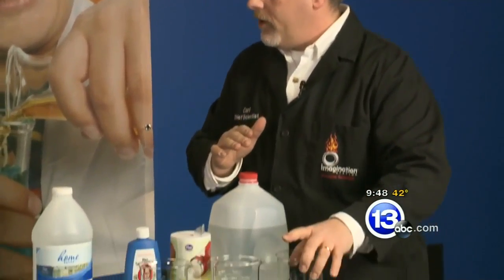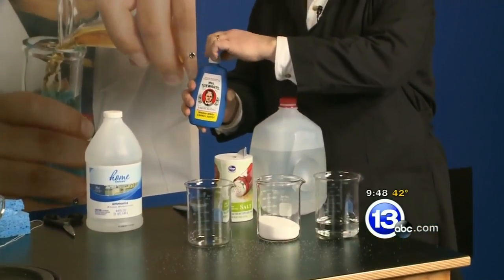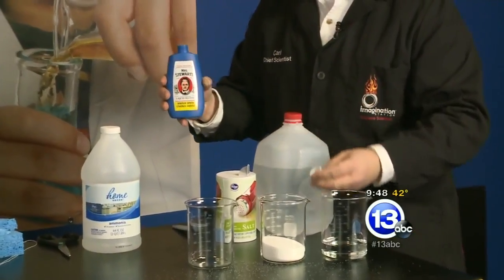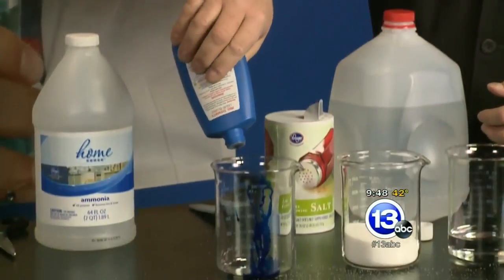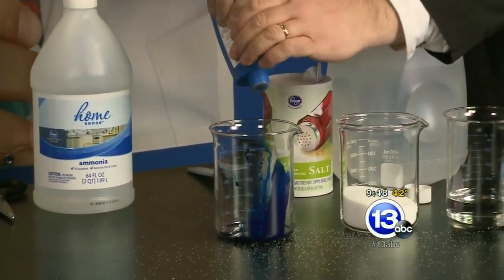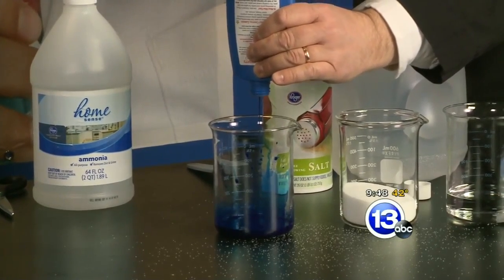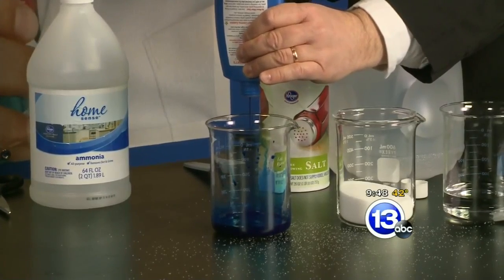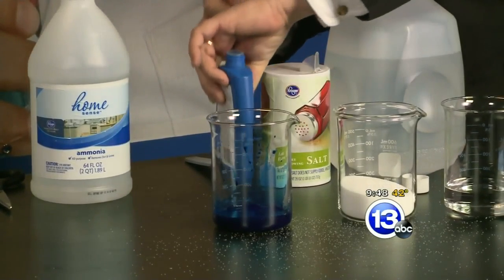The recipe is really simple: one part water, one part salt, and one part liquid bluing. Liquid bluing is a laundry product that makes whites whiter. It's basically a suspension of iron particles, and it's going to provide the perfect little nucleation sites — little places where our crystals can begin to grow.